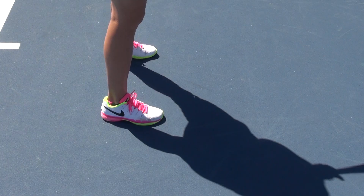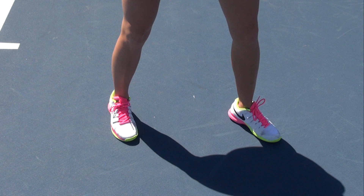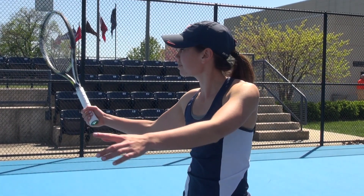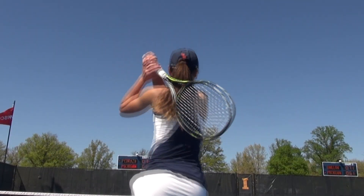Next step, you're going to move into your unit turn. Make sure your left foot is here, and it's all lined up. You're going to take your racket back, then you're going to drop the racket head, and you're going to follow through.